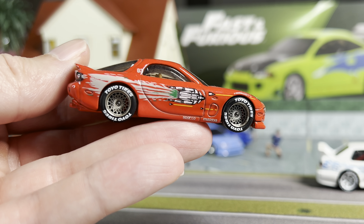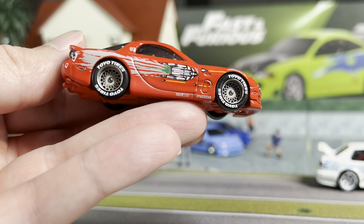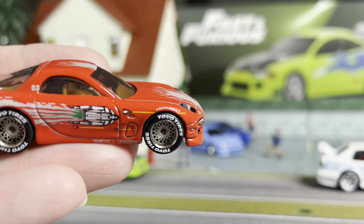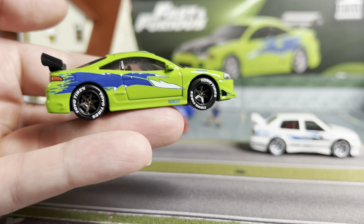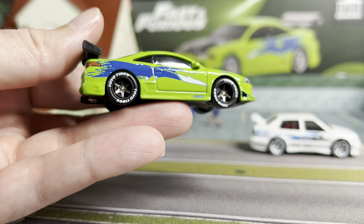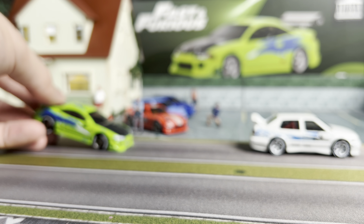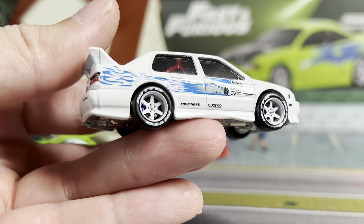To get started, the first one that I did was actually Dom's RX-7. You can see it's kind of a lace style — the wheels in the movie were very multi-spoke, like 10 or 12 spoke, so these were the closest I could get. We also have the Toyo tires, which is pretty cool because right above the wheel well it actually says Toyo Tires. Next up was the Eclipse — I might end up swapping to a lighter color, but these are dark gray six-spokes and they also have the Toyo tires.